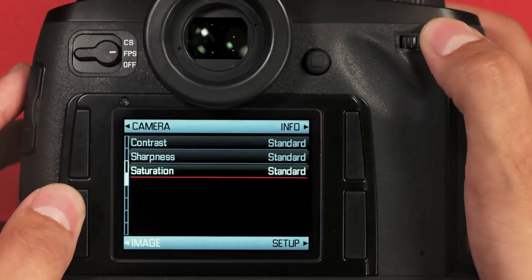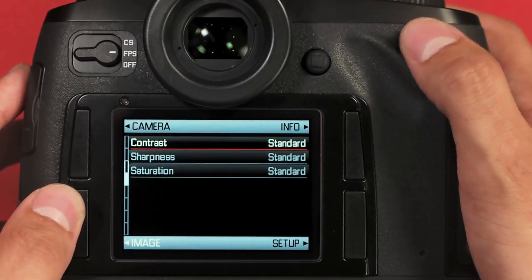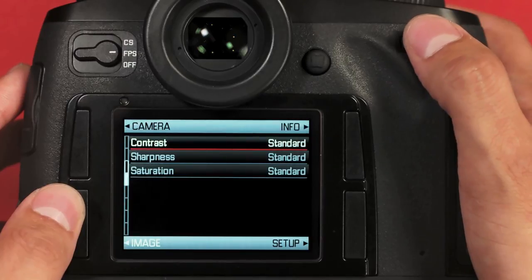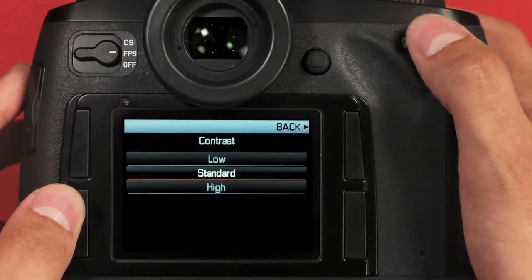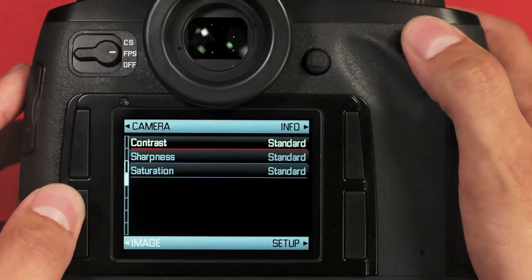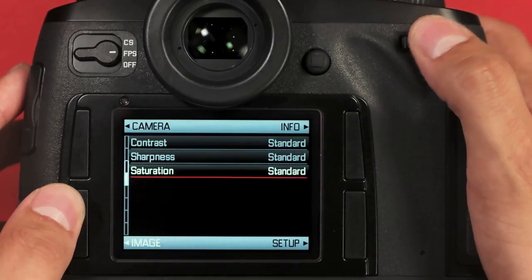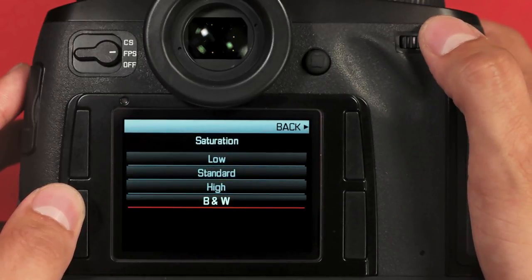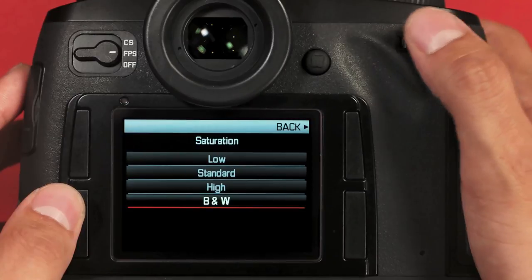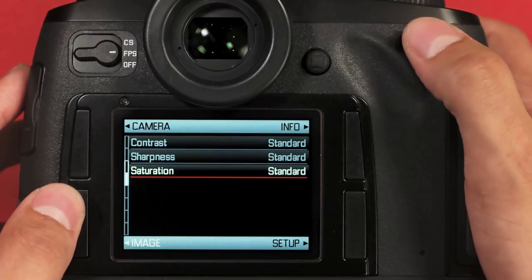The last three options are also JPEG-only — if you have DNG selected, these will be grayed out. Because I have DNG plus JPEG selected, I can now change these settings. We have contrast: low, standard, and high. Sharpness: also low, standard, and high. And saturation: low, standard, high, and black and white. This is great if you shoot DNG plus JPEG, because your preview on the camera screen will also be black and white. So if you plan on converting your RAW files to black and white, this really helps you preview the shot.